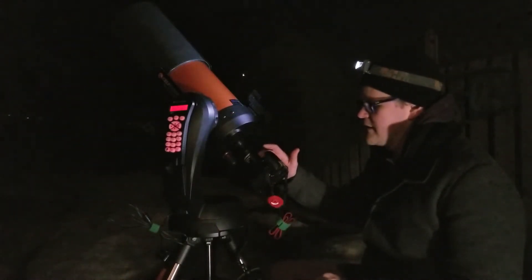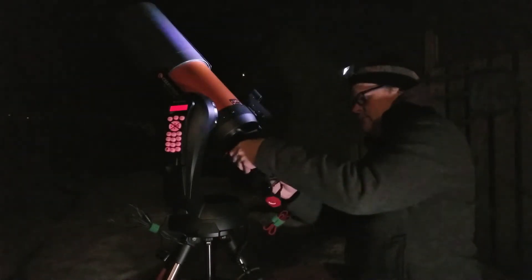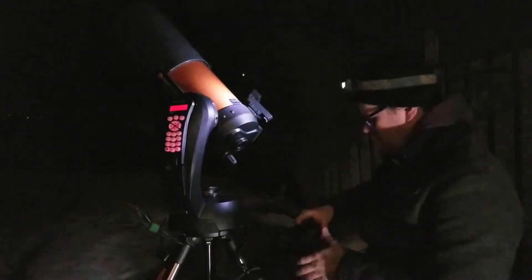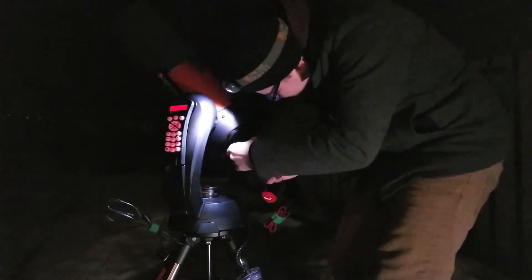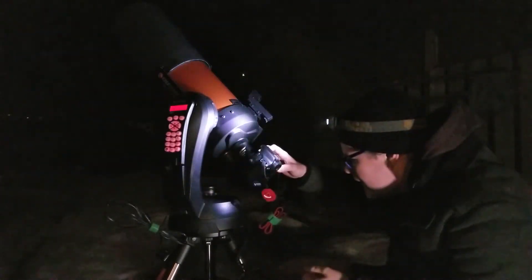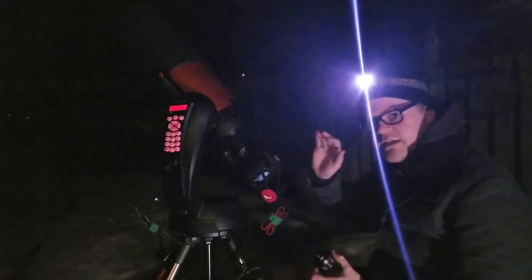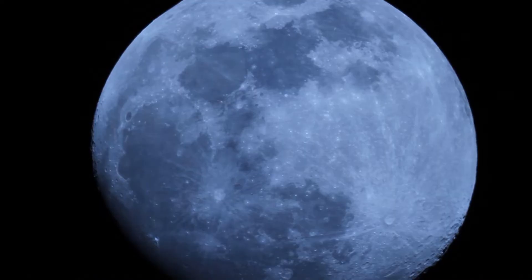All right, let's start by taking off the T-adapter and then I'll remove the focal reducer. Okay, so this is the setup without the focal reducer. I'm just using the T-ring adapter straight to the telescope, and I can already see that I'm not getting the moon in full view. I might have to split that between two different shots and then stitch them together after — just the top and bottom is being cut off.